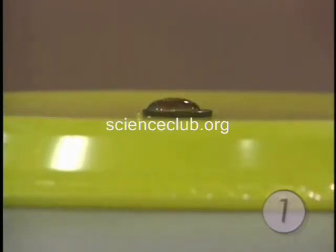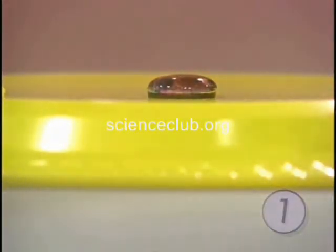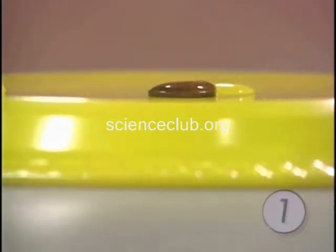One, two, three, four — look at how it's domed already. That dome is the meniscus. Seven, eight — there it goes, over the side. Eight drops, and it poured right over the side. That's cool.